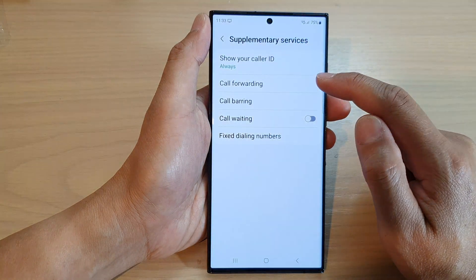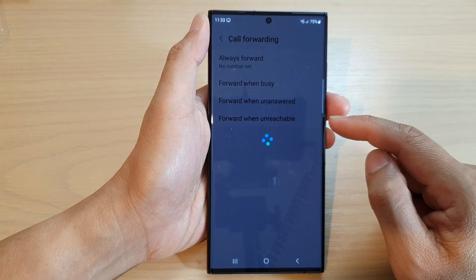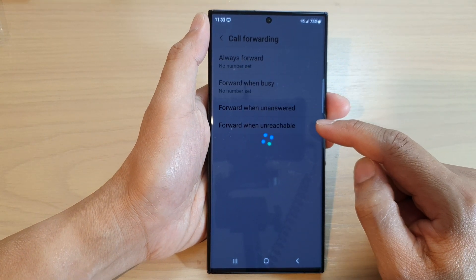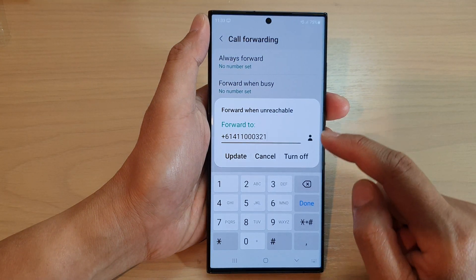Next, tap on call forwarding. Then go down to the last option and tap on forward when unreachable.